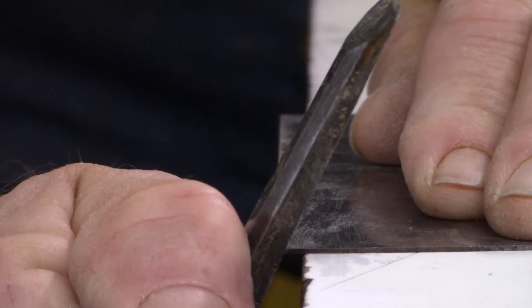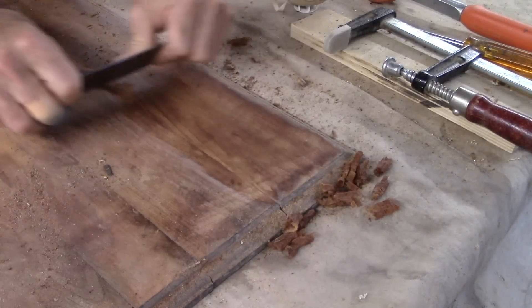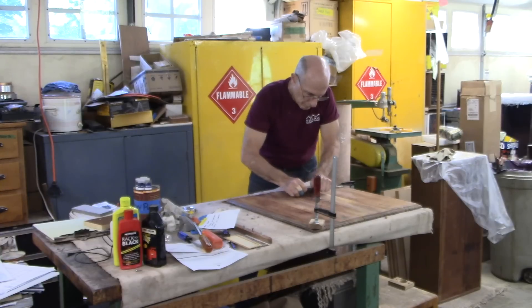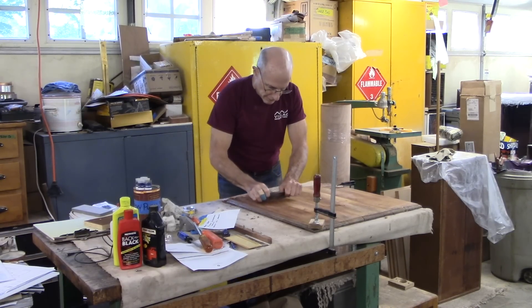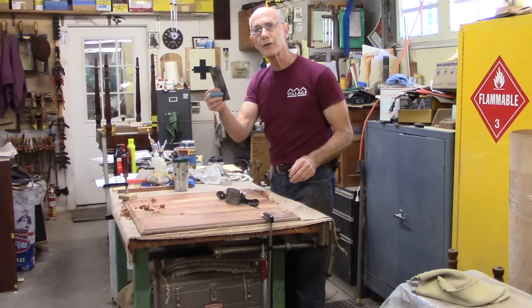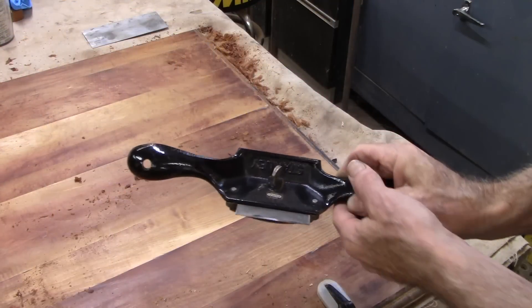So why am I scraping this top and not sanding it? I have belt sanders, I have tons of pneumatic sanders, but I'm hoping to just scrape this top and lightly sand it when I'm done with some 220. I don't want this tabletop to necessarily be perfectly flat — if there's a little bit of texture or unflatness, that's fine. I'll use the Stanley number 80.